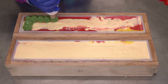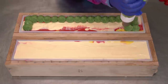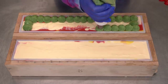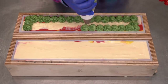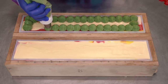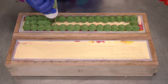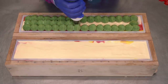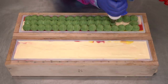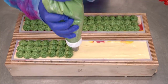I know y'all are all thinking, 'Katherine, why mushrooms?' — but why not mushrooms? Everyone loves my mushroom soaps! I thought, let's pull them into the holidays. They don't always have to be springy or fall-ish — we can have Merry Mushrooms. It also makes for a good soap to give as a gift since it isn't exclusively holiday-themed.